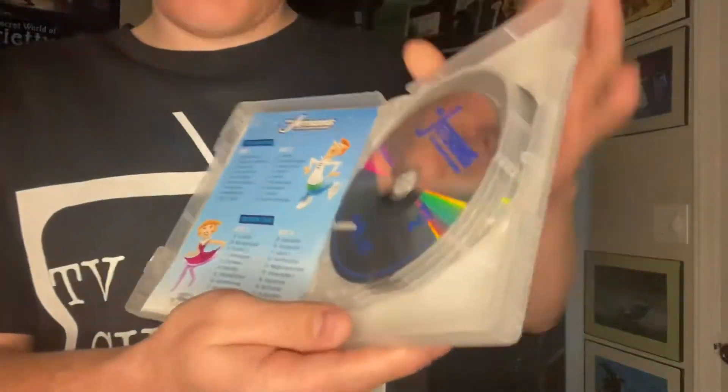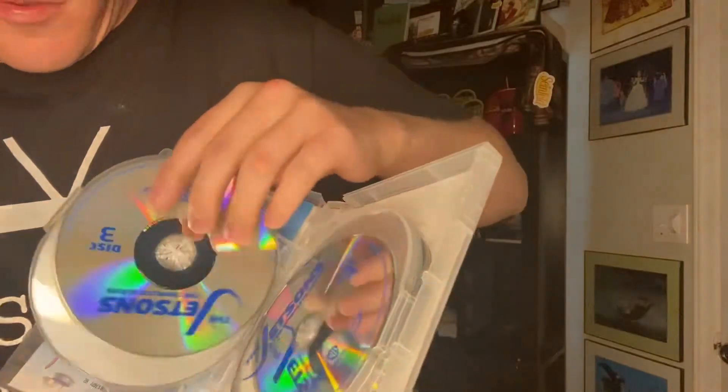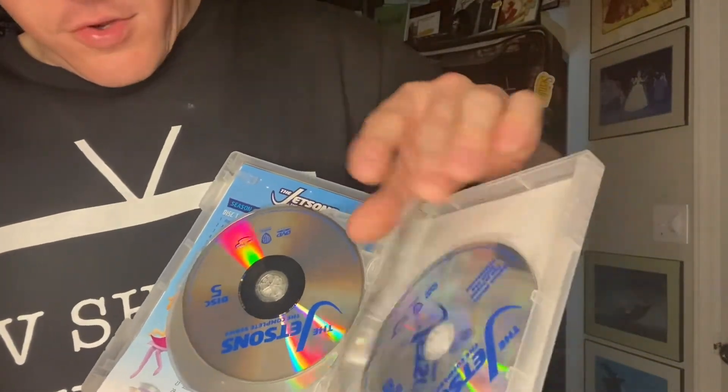Here is the inside of the DVD set. You get the pamphlet on the side giving you information about the episodes, and then all the DVDs are pretty much the same on them — all the same logos and things.